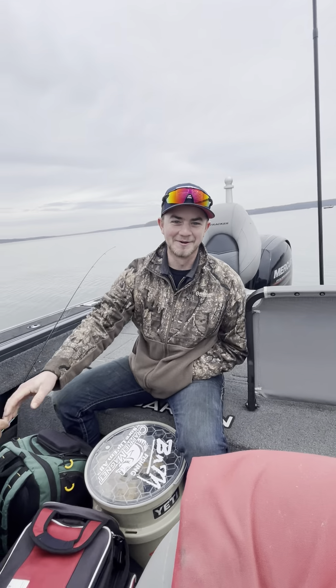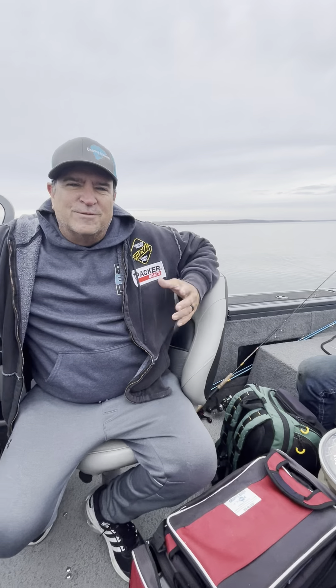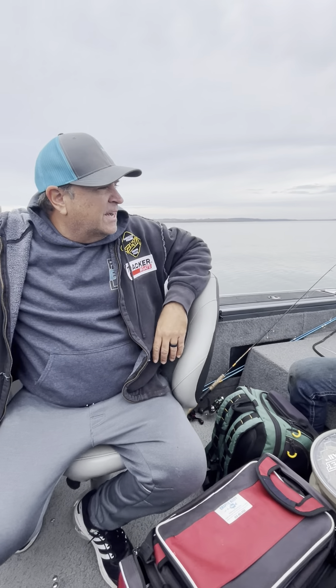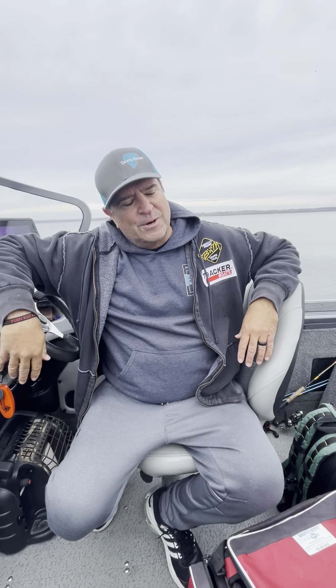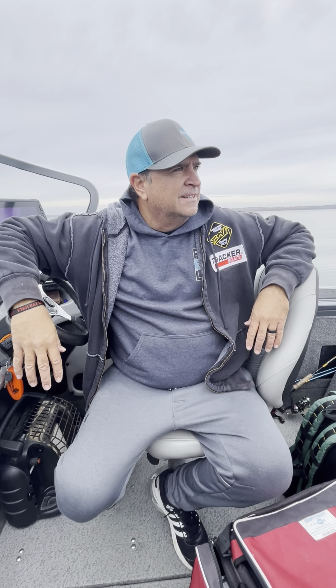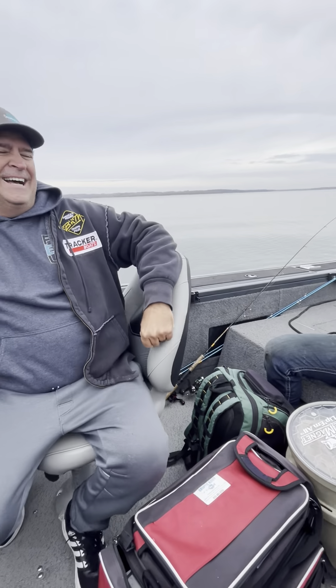Thanks for having me out — you had fun and you outfished your buddy in quality even if not in numbers. He caught some monsters. You can book a trip at crappiekirby.com — everything is there including my cell phone number. I love taking young people, families with kids, moms, dads, grandpas, and grandmas out and spreading the information so people can come out here and make good memories. Thanks for watching!